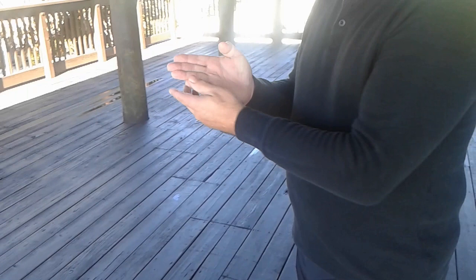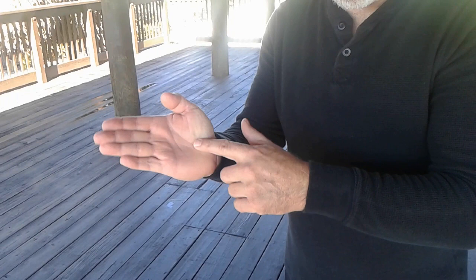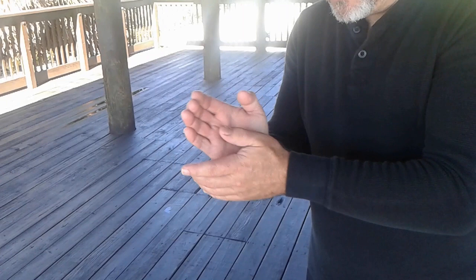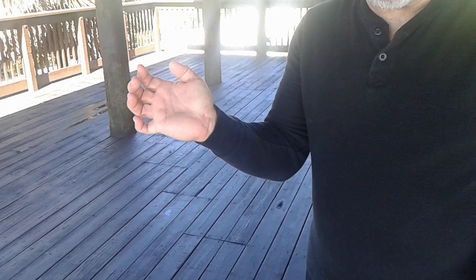The side palm is either done with straight fingers, very tight, and pull the wrist back to strike with the palm heel. Or it's also done as a semi tiger palm to accentuate the heel of the palm. Or it is done as an actual tiger palm, depending on your preference and what you want to work on that day.